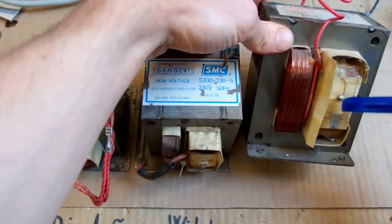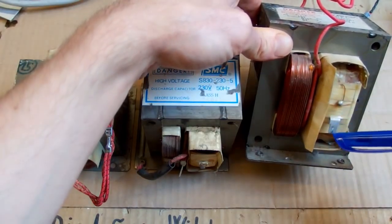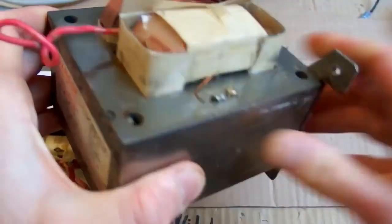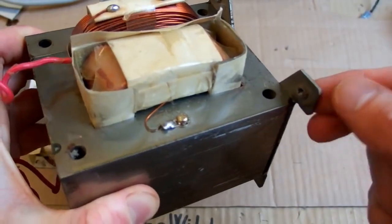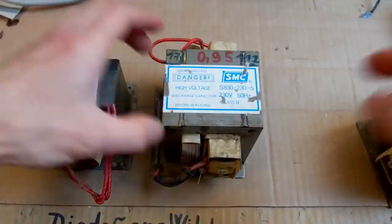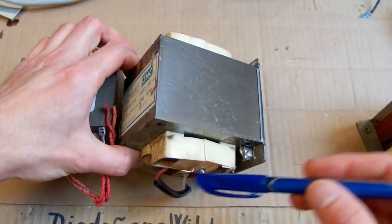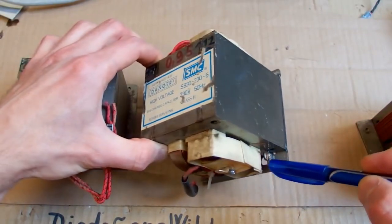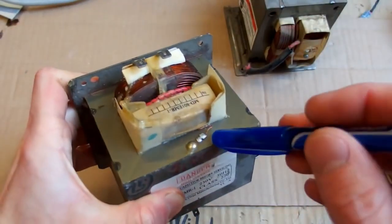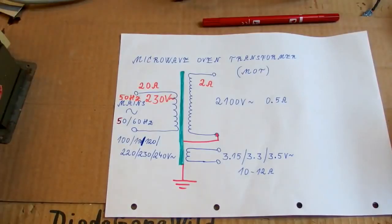Here you can see some examples of a microwave oven transformer. It has the primary for mains voltage, a heater winding, and the secondary at roughly 2100 volts. One end of the secondary is at this terminal, and the other end is connected to the core, which is then grounded via the metal cabinet. This is roughly the same in most of them — the hot terminal of the secondary on one side and the other end grounded through the core.